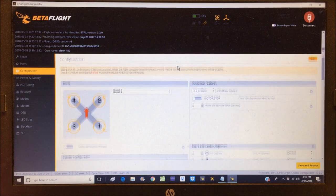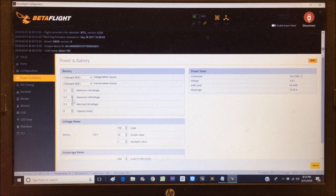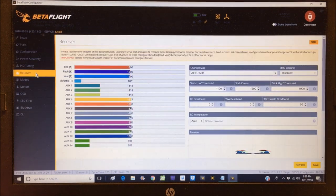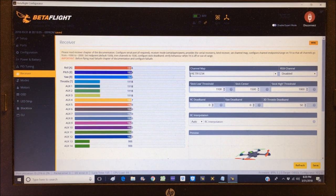Back in configuration, CPU load is at 6% and it's handling 8kHz/8kHz - that's awesome. In power and battery, I'll lower the minimum cell voltage to 3.0 and warning cell voltage to 3.2, then hit save. The PID tuning tab shows Betaflight default PIDs - we'll leave those. In the receivers tab, the cursor is still because the Jumper remote isn't on yet. Turning it on, we're connected and already set on AETR 1234. The quadcopter shows a slight rotation.